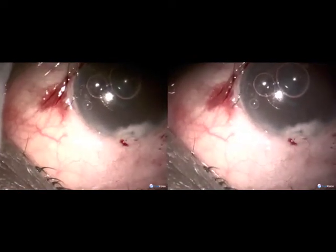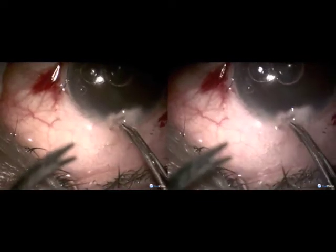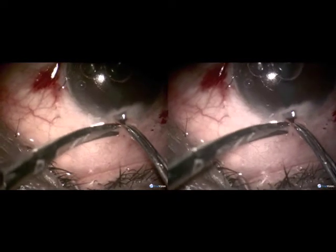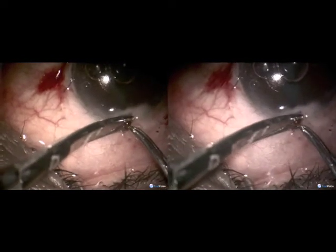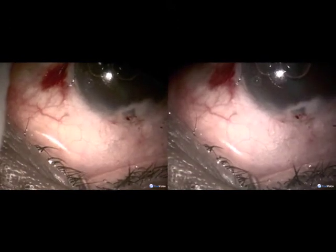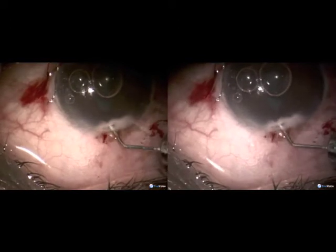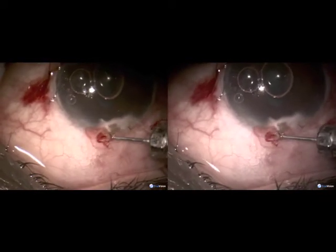A pocket incision is made into the anterior chamber, and a peripheral iridectomy is performed. This shall minimize the chances of internal closure of the tract. There is no need to apply a suture in this area.